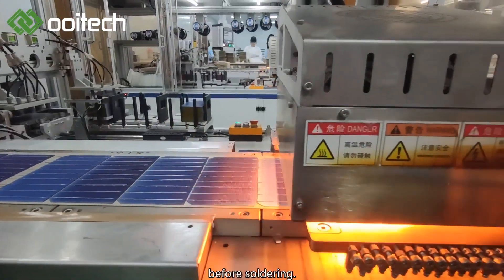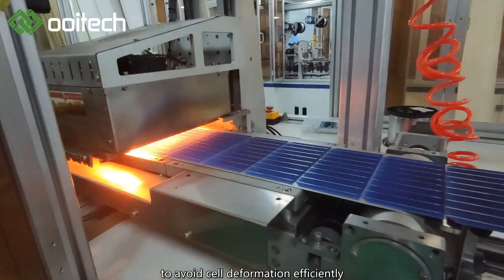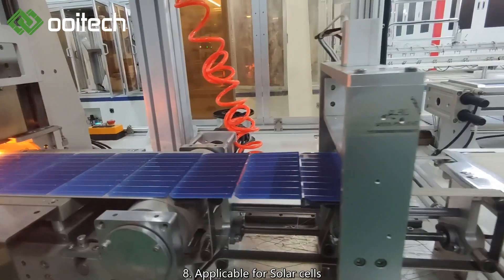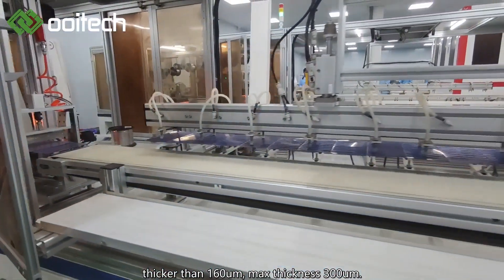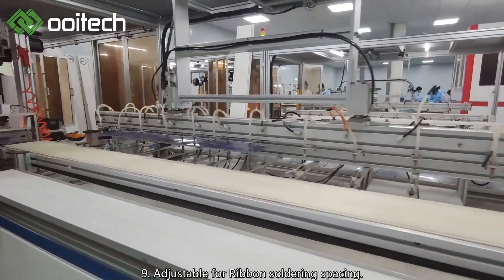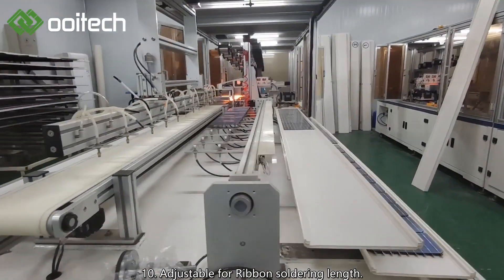6: Ribbon extruding in advance before soldering. 7: Preheating before soldering to avoid cell deformation efficiently. 8: Applicable for solar cells thicker than 160 um, max thickness 300 um. 9: Adjustable for ribbon soldering spacing. 10: Adjustable for ribbon soldering length.